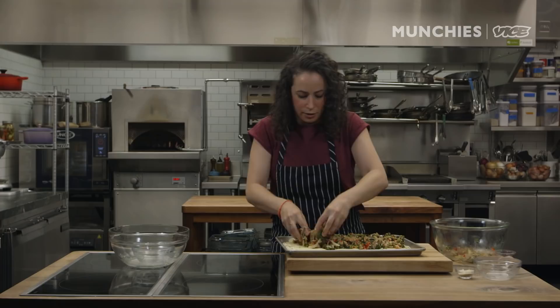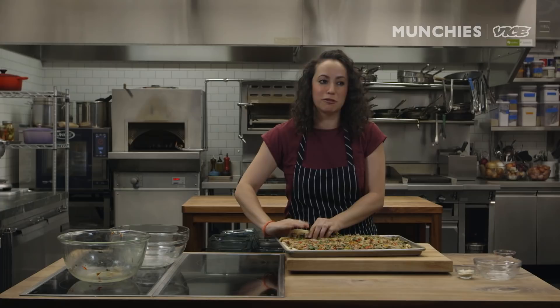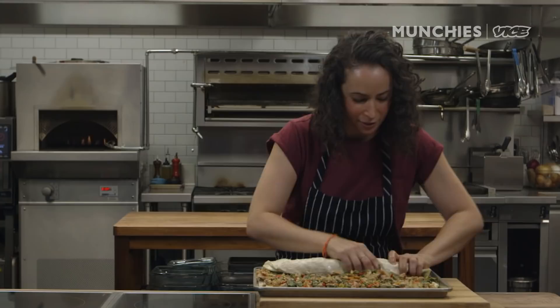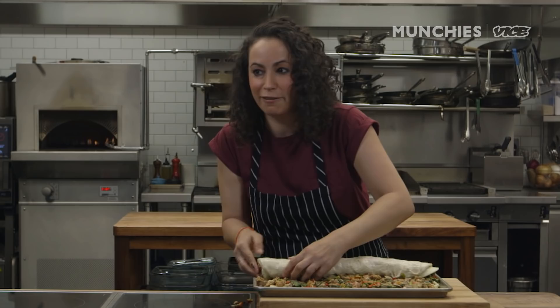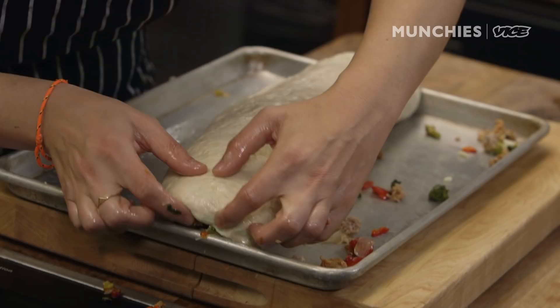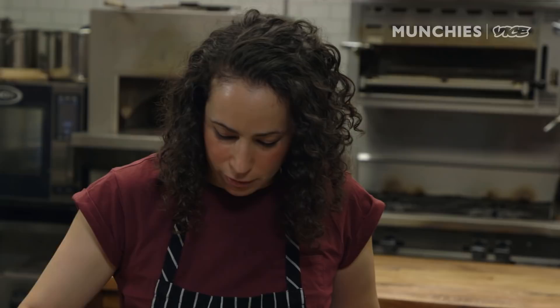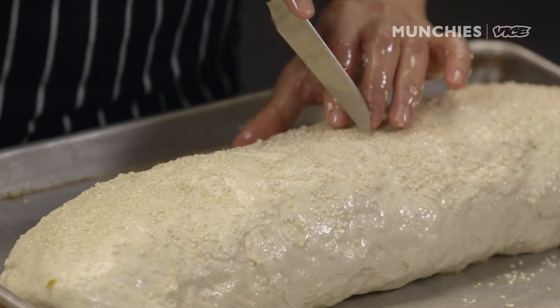Now we're gonna roll it. Take this — and this is tricky. You gotta be light on your fingers. You're gonna roll it up and over itself. You might lose some filling — whatever. Light on your fingers, fold it over, roll it over. We're tucking this under here. See how it's open here? I wanna just tuck that over. Pull it, tuck it in. We're gonna put untoasted sesame seeds on top, sprinkle them on over. We're gonna cut a couple of slits into the top to let out some steam so it doesn't completely explode. Into a 400-degree oven for about an hour.